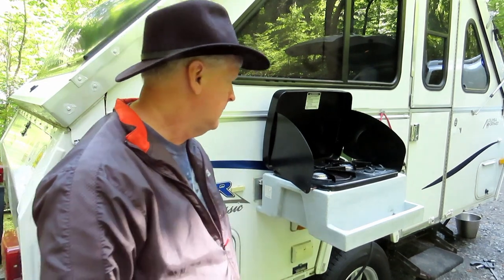The other thing with this stove is it doesn't have an igniter. Some of the newer modern stoves have an igniter, but this is a 2008 model, so you've got to have a match or a lighter of some sort to light it.